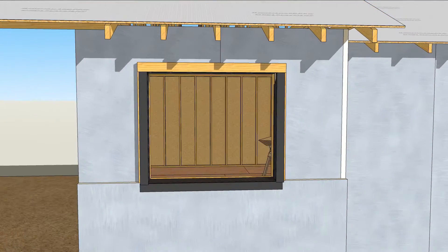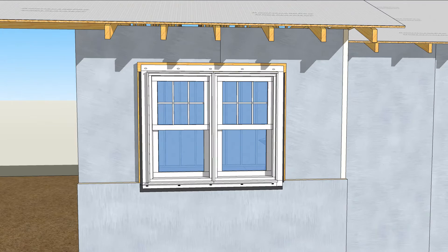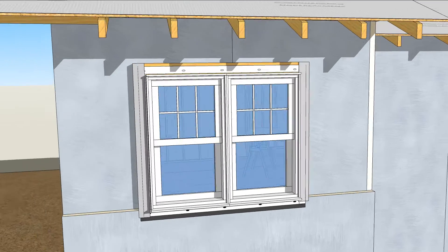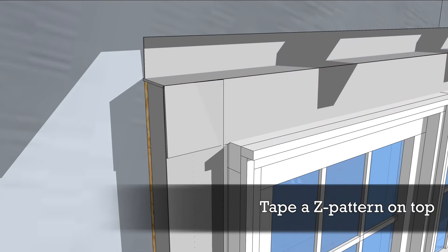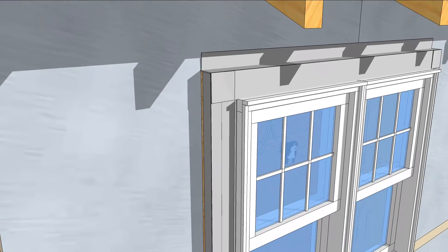Now you can set the window plumb, square, and centered in the opening. Tape the side flanges with flashing tape and form a Z-flashing over the head flange, extending up the buck and onto the first layer of insulation.